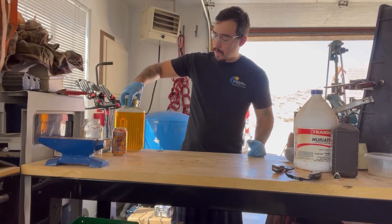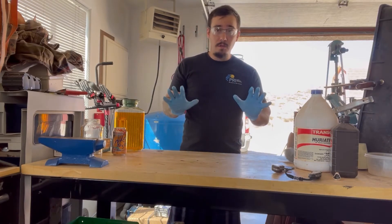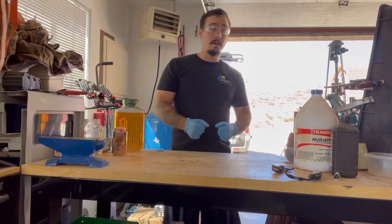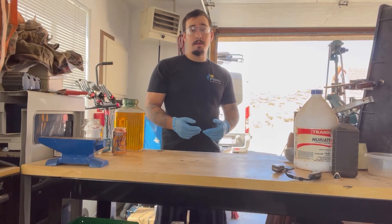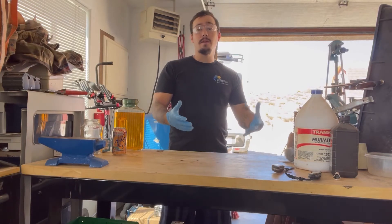Anytime you're working with chemicals, it's important that you have a clean workspace — preferably a little bit cleaner than mine — but eye protection and gloves are very important, especially because today we're going to be working with acids, and we're in a very well-ventilated space. Even though we are in this space, we do want to avoid possibly breathing in any fumes that are created from this process.